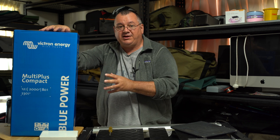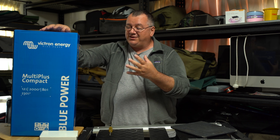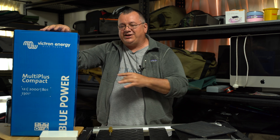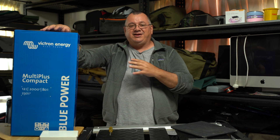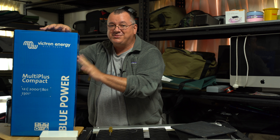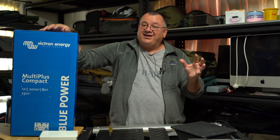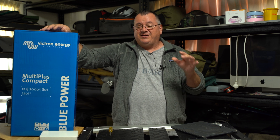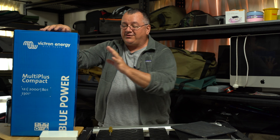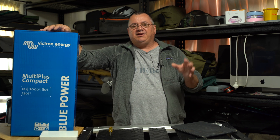The box is really big, but the unit is nowhere near the size of this box, although it is fairly tall. It's fairly narrow and you'll get to see when I take it out. It's got an AC charger built into it and an inverter built into it. But it's not just that — there's so much more that this does over, let's say, a separate AC charger and a separate inverter. This has got so many more features, but I'm going to talk about those in another video.